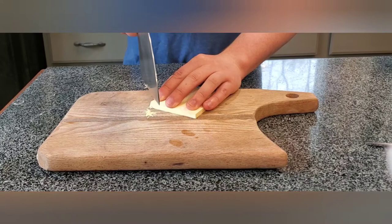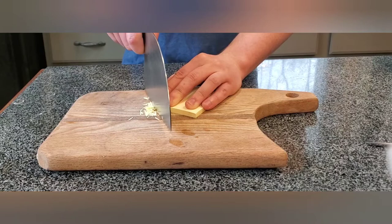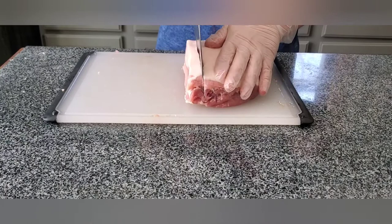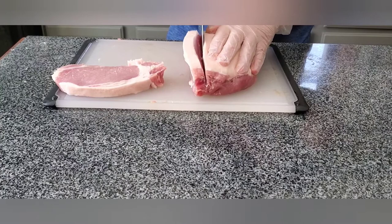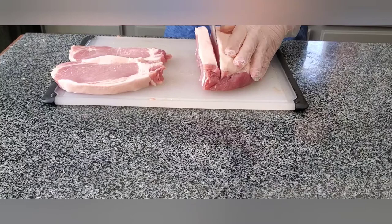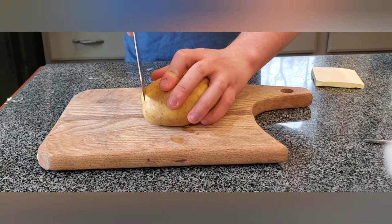Now it's time to test the edge, which is very sharp if I do say so myself. And because this was going to be used for meat quite often, I decided to try it out on some pork loin and it cut through like butter. Then I cut some potatoes, because why not?